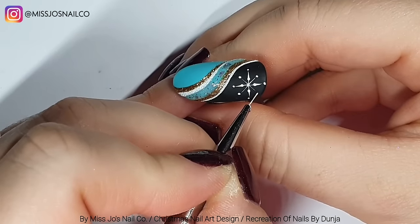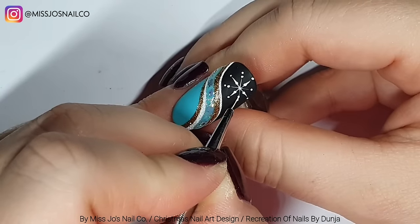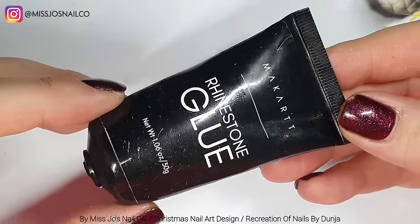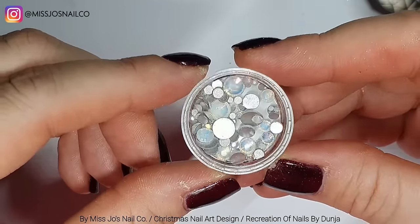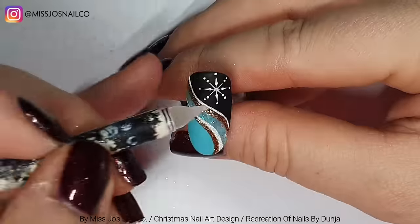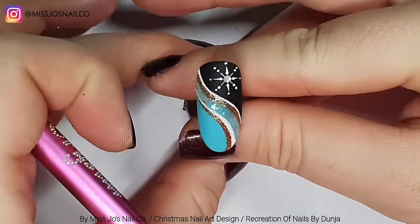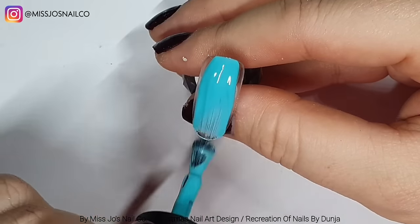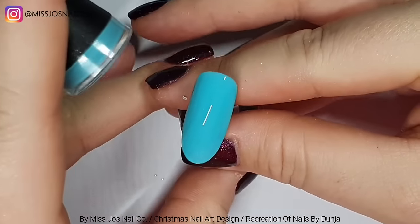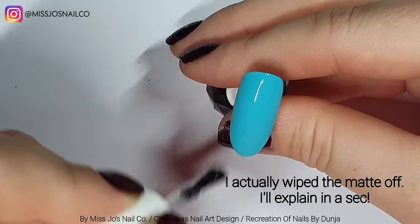I'd change it to two dots on the diagonal ones — there we go. This is all white gel paint so it won't need topping. We're using the Macart gem gel, putting a dot in the middle of the snowflake, and adding a little opal crystal. The next nail we're doing all in blue, then matte-topping.